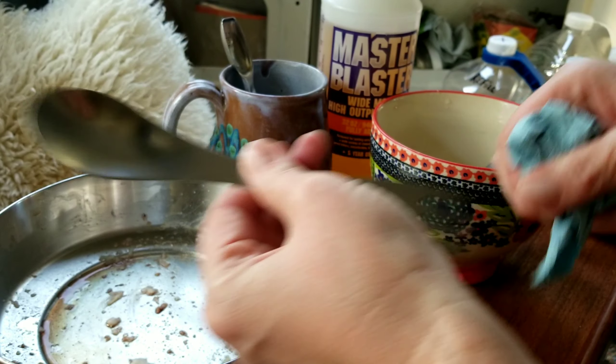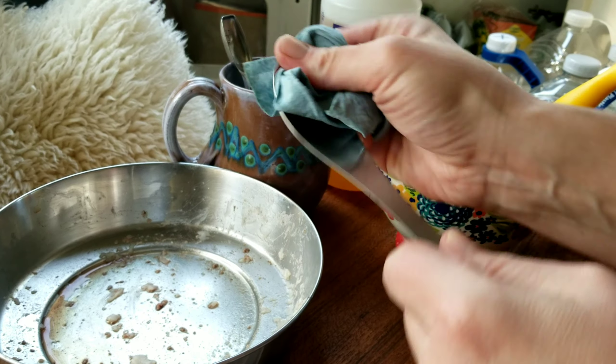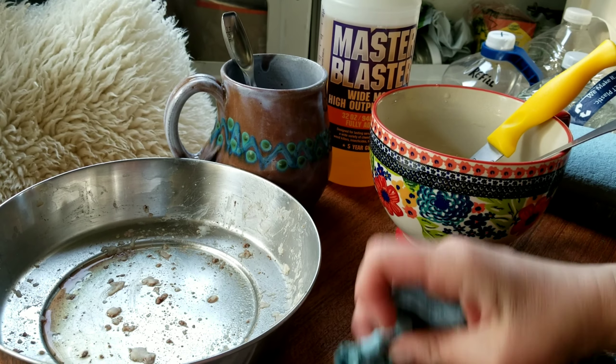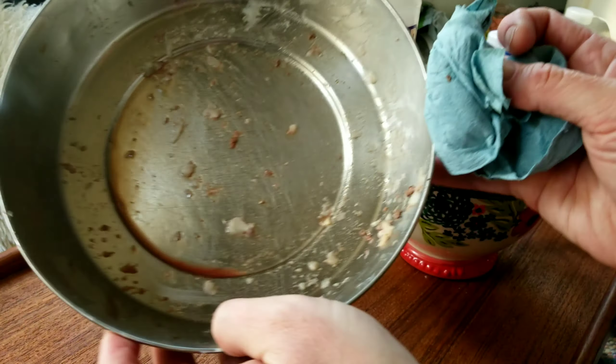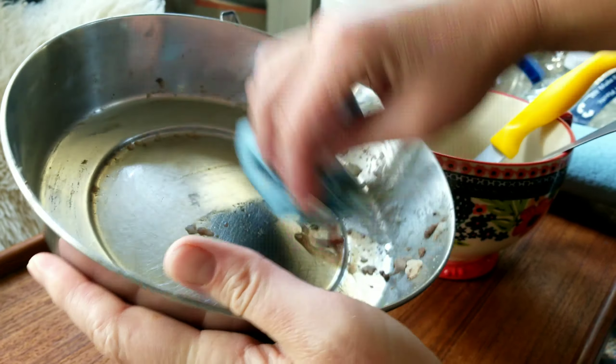Hey guys, this is what I've got for a kitchen — as you can see, no sink. No sink, no problem. That's right, I don't have a sink in my van, and those of you that have been watching my videos for a while know that.